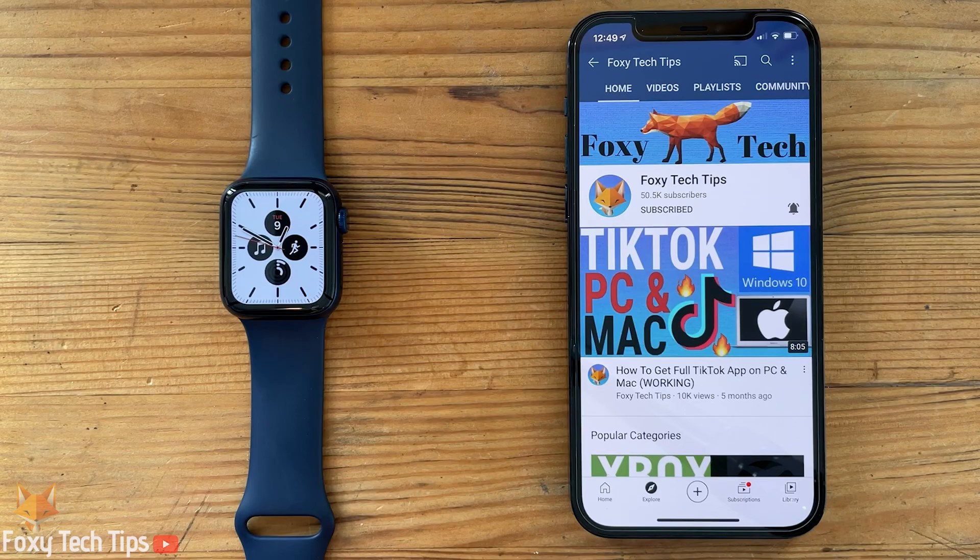Welcome to a Foxy Tech Tips tutorial on setting the water lock and ejecting water on Apple Watch. If you find this tutorial helpful, please consider subscribing to my channel and liking the video.